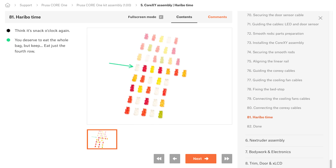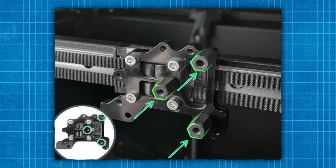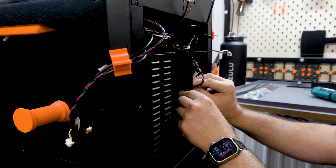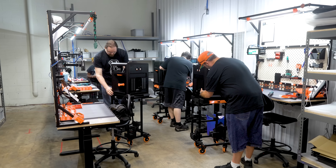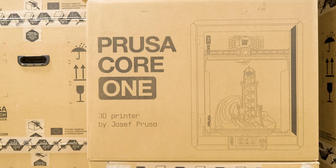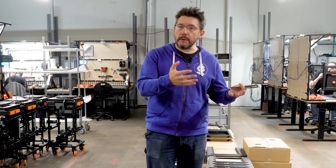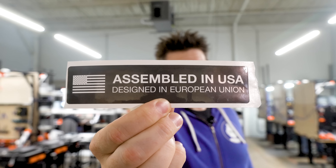The Nextruder assembly is responsible for everything used to feed and melt the filament. There's a ton of screws and attachment points, and then at the very end you can complete the frame, plug in the display, and you've got yourself a Crucius Core 1 3D printer. That printer is then put into a box and sent out for someone to love for a long time. The eventual goal is to procure more of those parts here in the United States, which means this sticker is gonna become a collector's item.